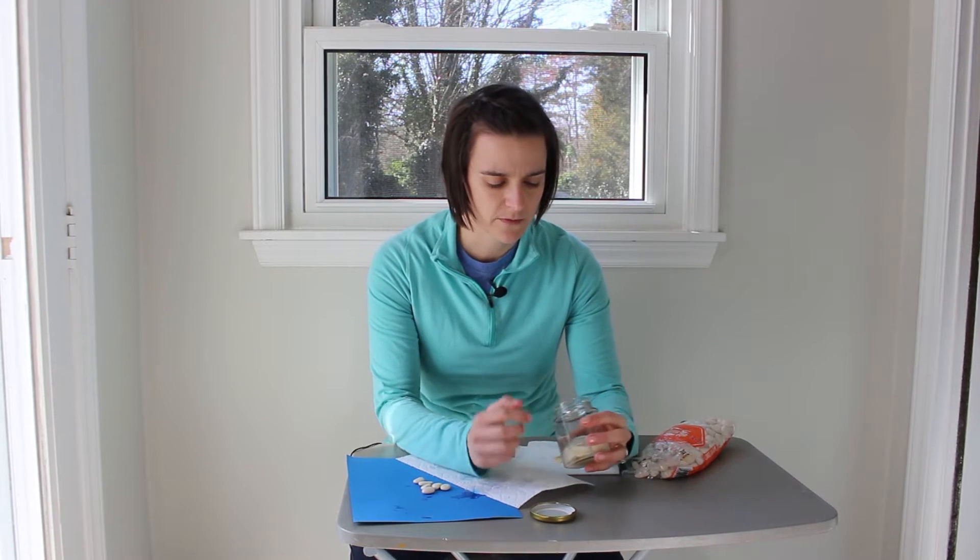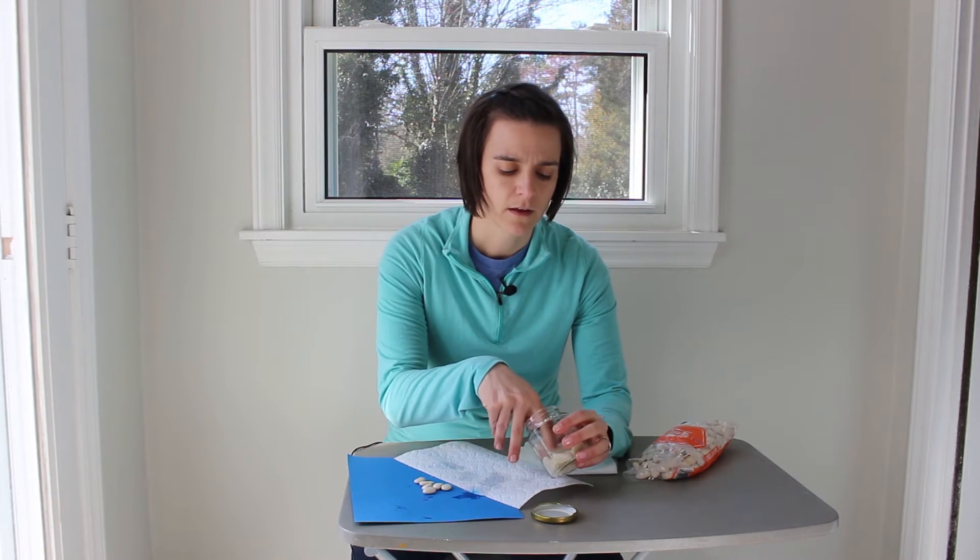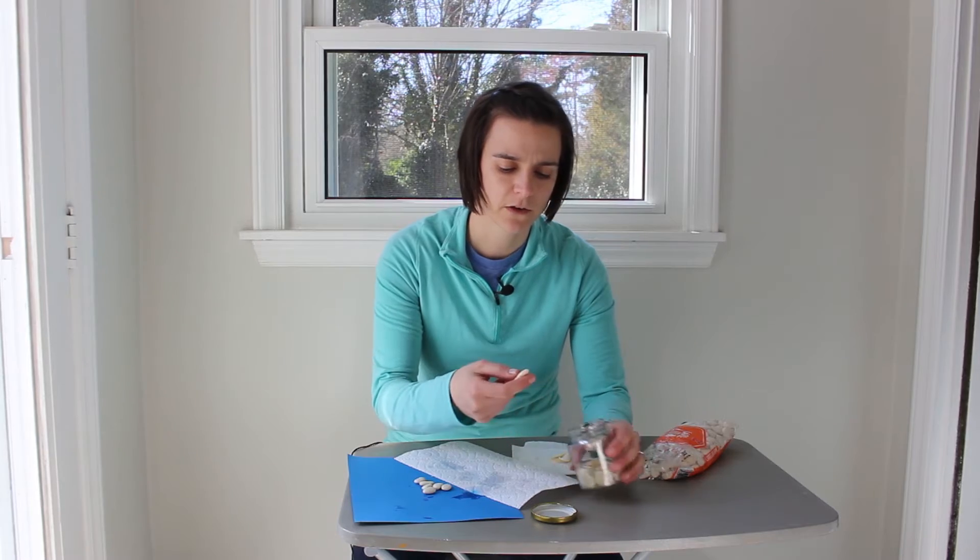I let my bean seeds soak overnight and now it's time to dissect them. In addition to your soaked seeds, you might want to have some that are still dry if you want to do a comparison. You'll also want paper towels since it's wet, and a dark colored piece of paper can help you see the white seeds. Go ahead and pull one of your seeds out of the container.